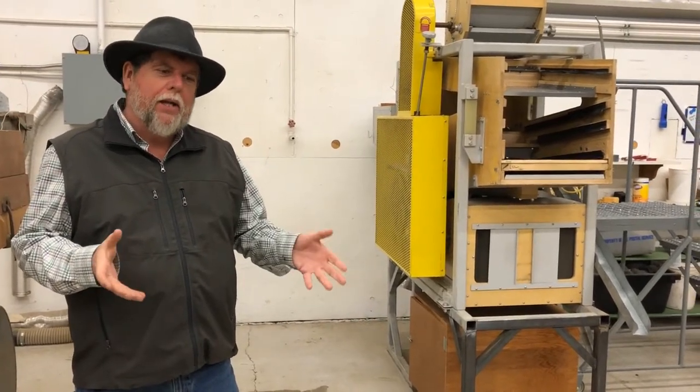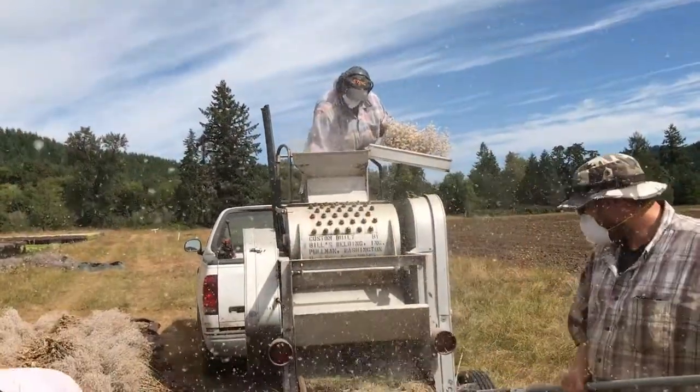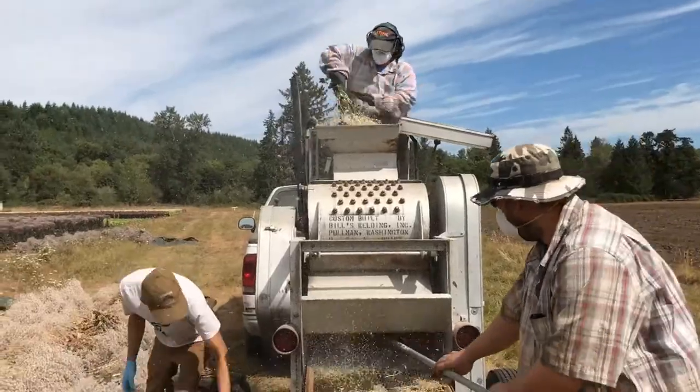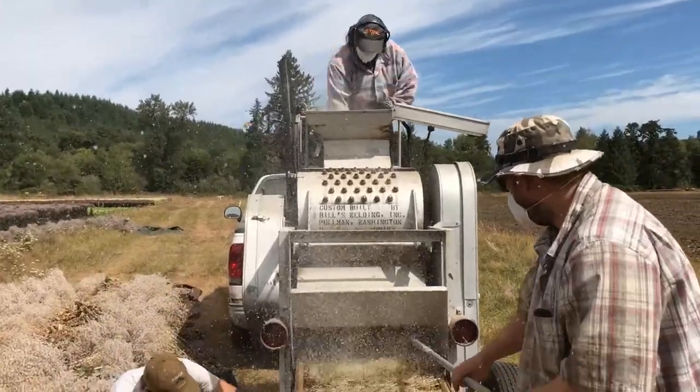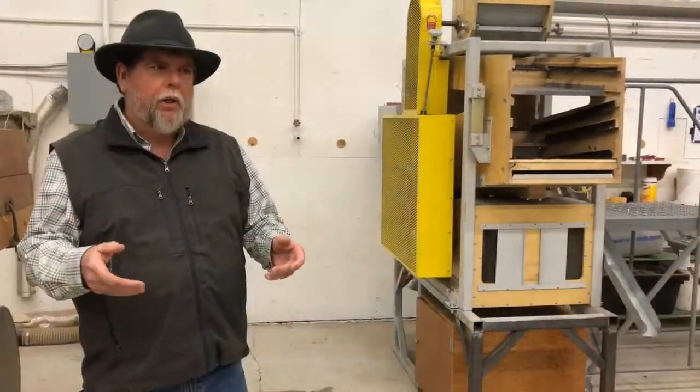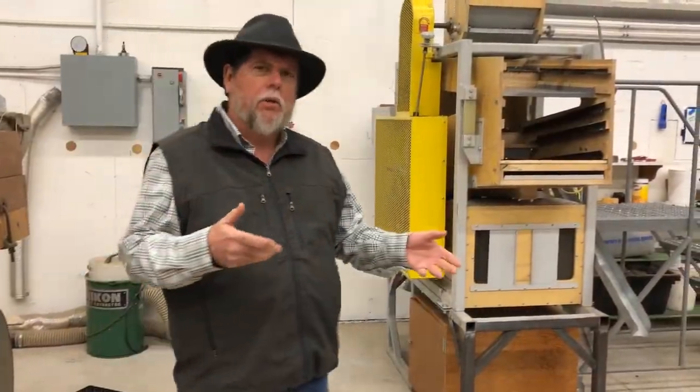The last time we were cleaning the seed with our spike tooth threshing machine, and you saw how we blew off a lot of the light seed, got rid of the chaff and all that. We bagged that up, and today we're here at the seed cleaning mill.